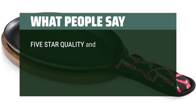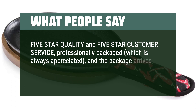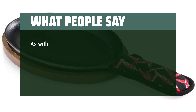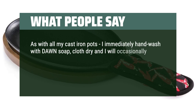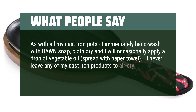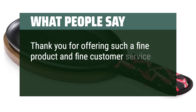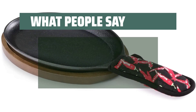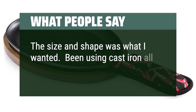5-star quality and 5-star customer service, professionally packaged, which is always appreciated, and the package arrived on the promised date. Super easy to clean. As with all my cast iron pots, I immediately hand wash with Dawn soap, cloth dry, and occasionally apply a drop of vegetable oil spread with a paper towel. I never leave any of my cast iron products to air dry or put them in the dishwasher. The size and shape was what I wanted. Been using cast iron all my life.